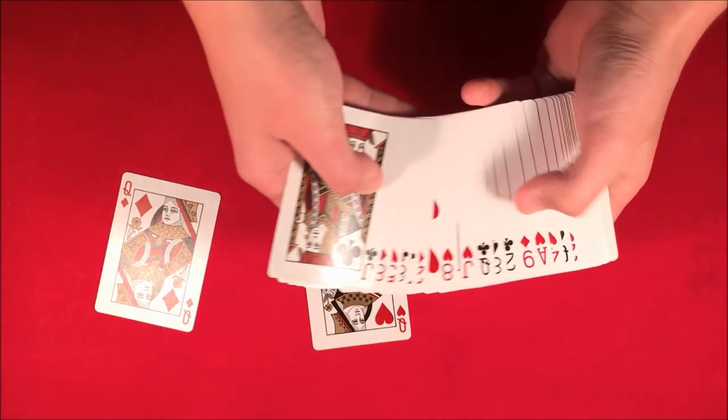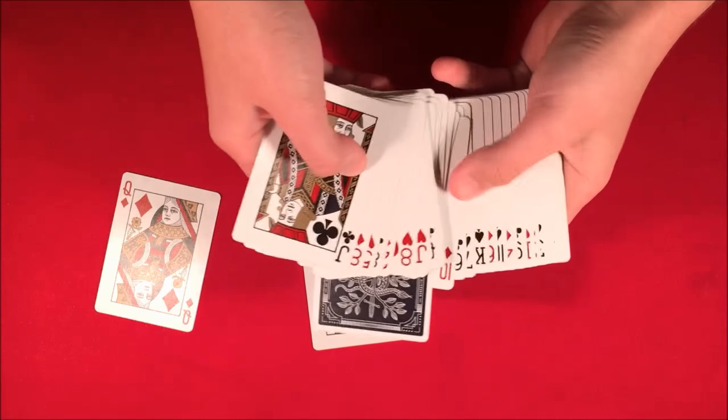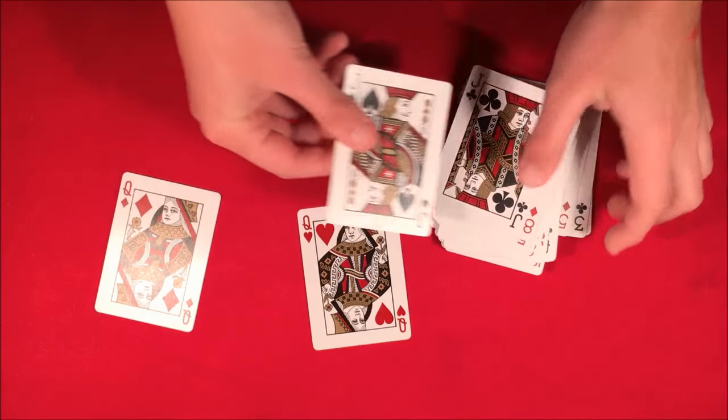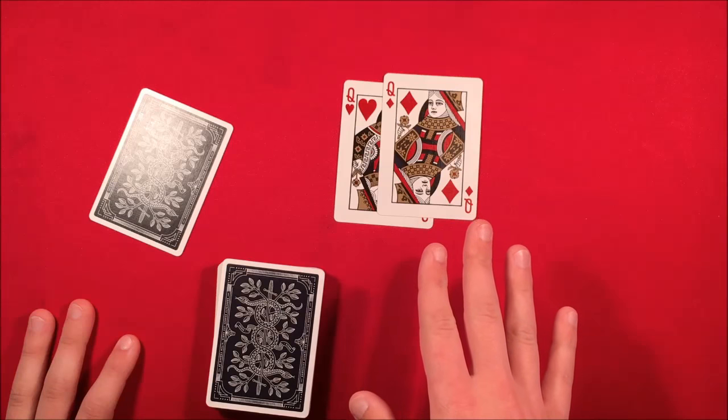There's not a jack in between these queens anymore. We go through the deck over here and you can see there's one card face down in the middle, and this is the jack of spades. So this is the trick, guys — I hope you like it. Don't forget to stick around for the tutorial.